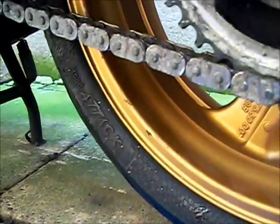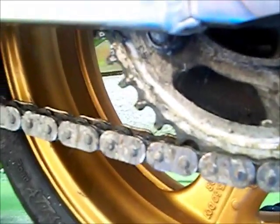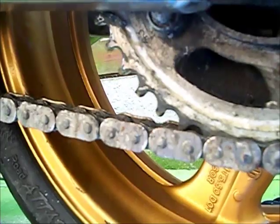This is my DIY cheap version of a chain oiler. So far it's cost me nothing, but even if you do buy the bits it's probably about a quid. That's a wall plug — I picked it because it's got a little hole in it. I used a hot nail to put two holes in it for a couple of cable ties. All the cable ties do is stick through the hole and run on the sprocket.